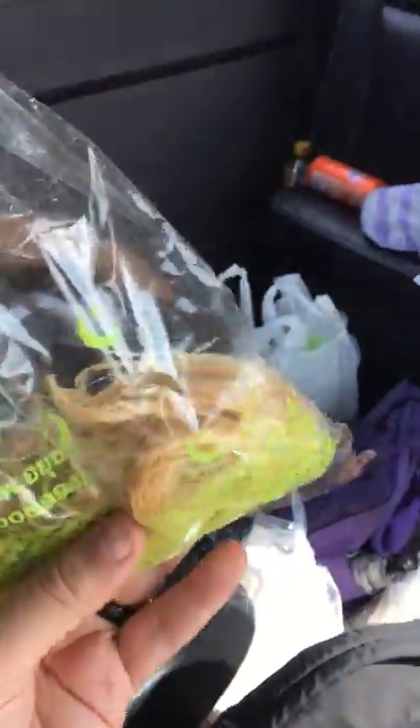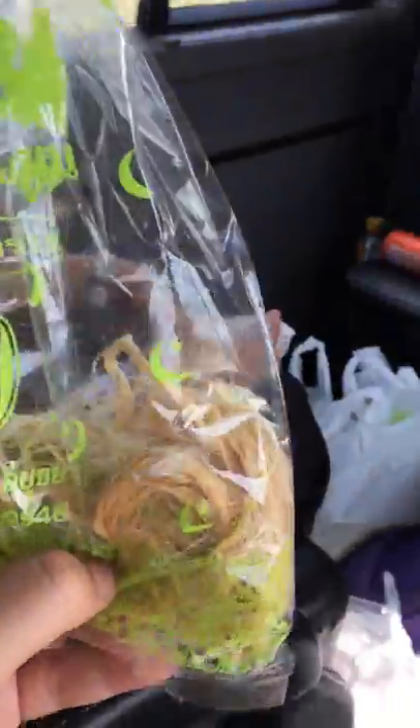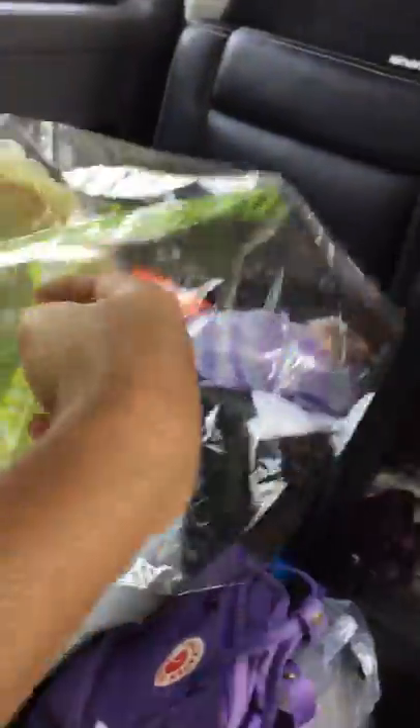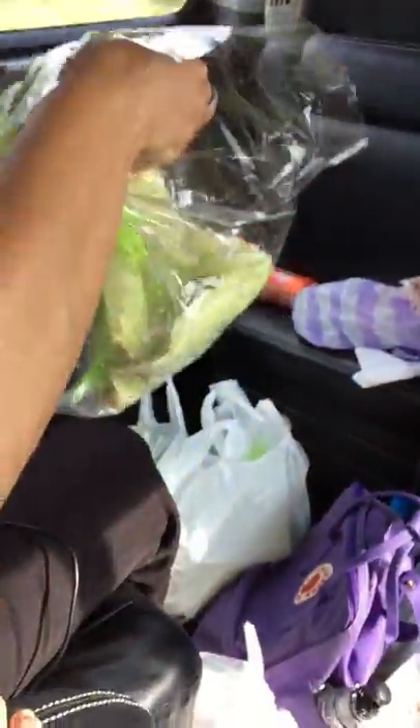So Joy, what is this? This is what we call Roti Sai Mai. It's sugar — this is the sugar and when we eat it, this is the bright powder. The color — this powder is made from leaves and the smell of the powder is good.